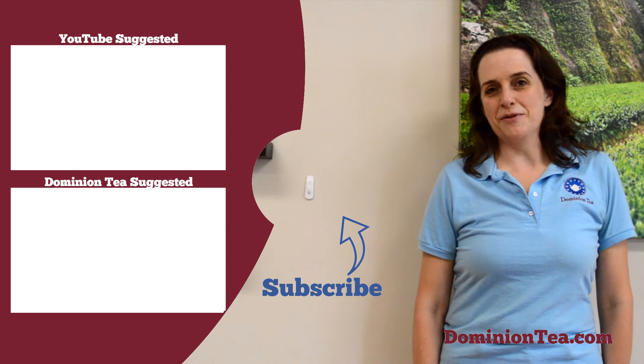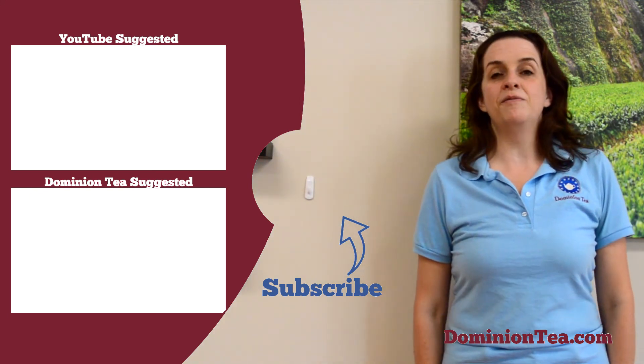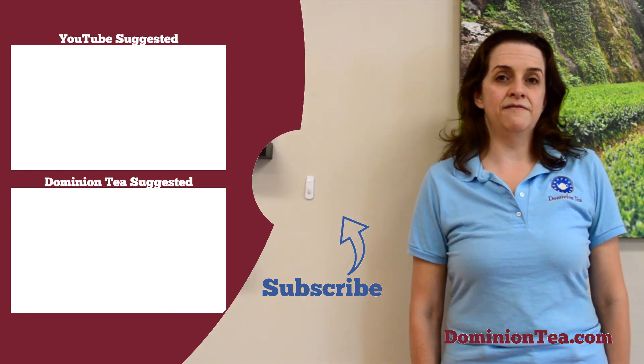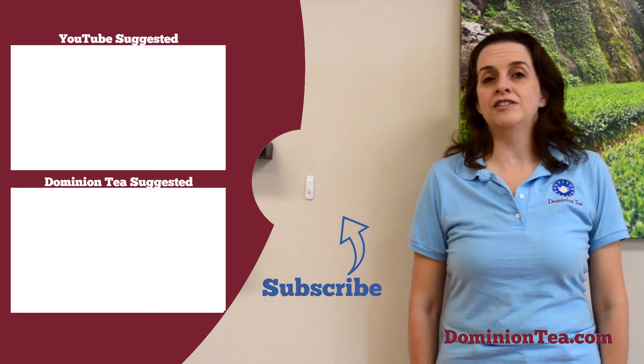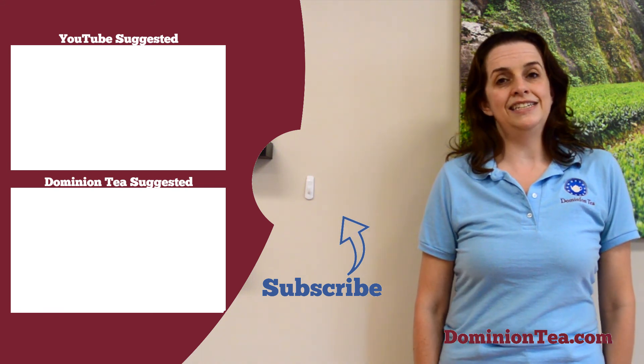We hope you enjoyed learning more about tea with us. Hit the subscribe button so that you can be notified when we add more videos to our channel. Check out the highlighted videos to learn even more about tea, and last but not least, you can check out all of the teas we talk about in our videos at dominiontea.com.